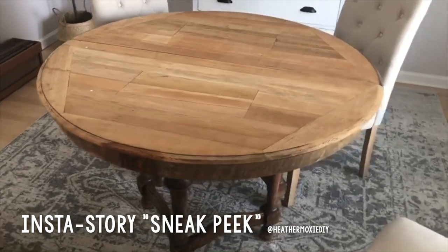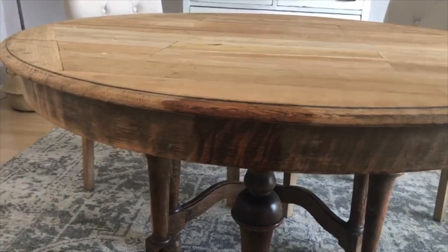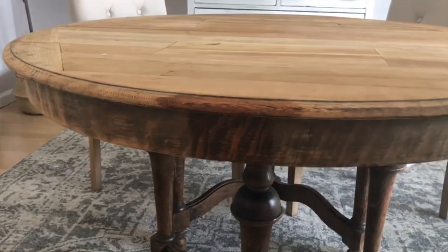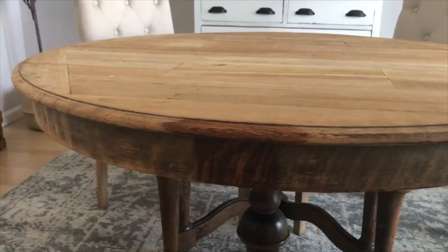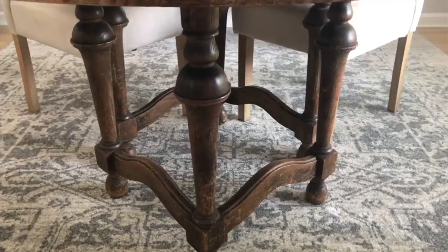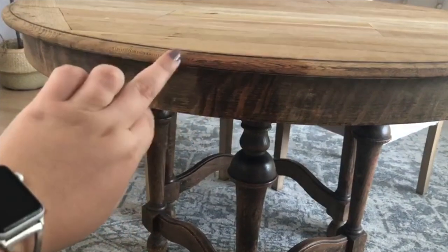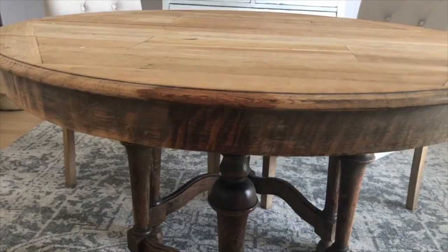Before I broke the table down and took it outside for sanding, I wanted to show you guys a closer look. We've done a few test spots for the Danish oil we'll be using. I'm very nervous about this project because I'm basically picking up the pieces wherever the last person left off. They sanded the whole surface and part of the edge, but the base hasn't really been touched — it's still its original finish. I'm worried it will be darker than the other two portions, and I don't think I can really fix that.